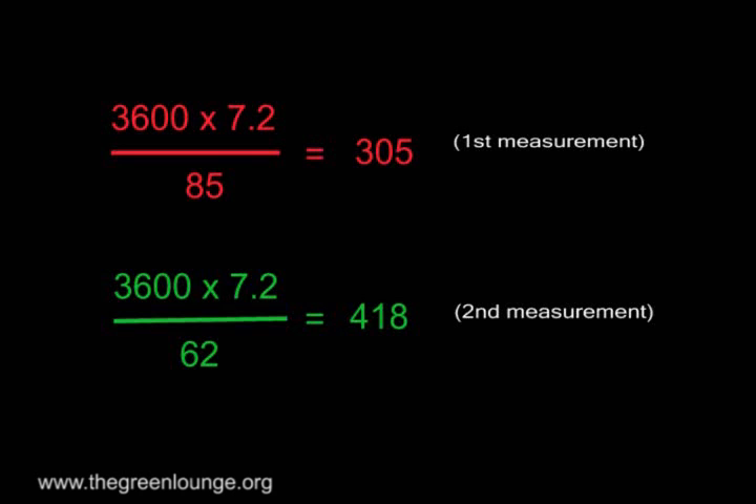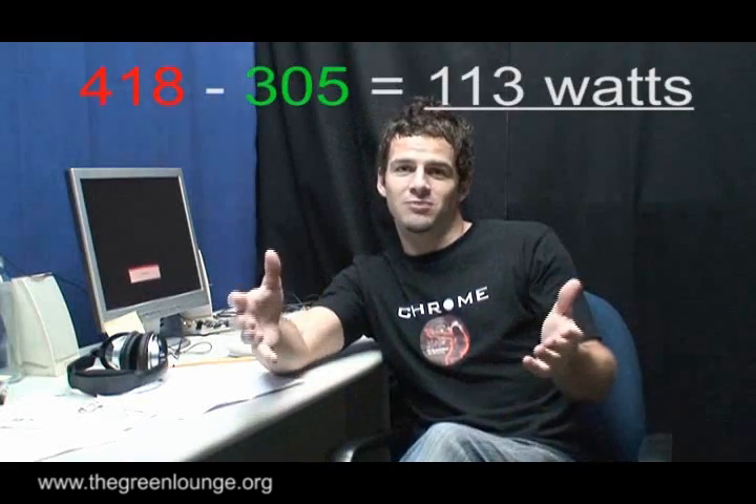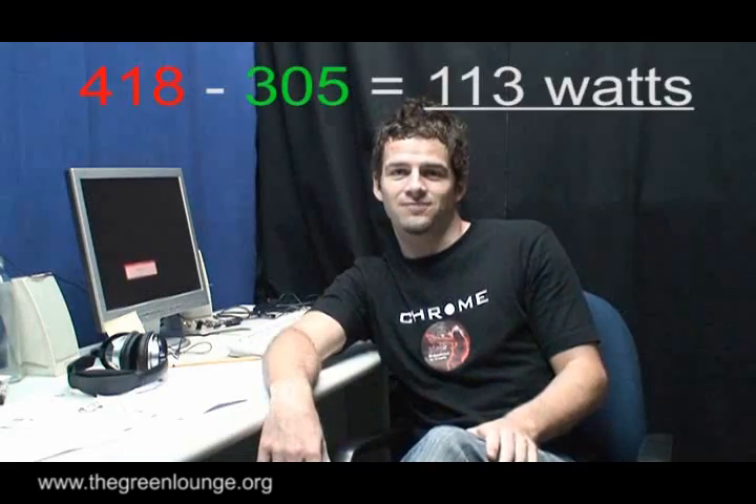Here you can see in red the numbers for my first timing, and below it in green the numbers for my second timing with the computer switched on. This gives two power measurements in watts, and if I subtract the first from the second, I'm left with just over 113 watts, which is what my computer is using in an idle state.